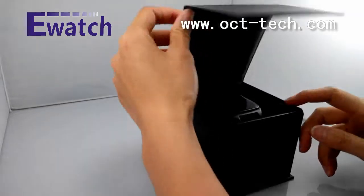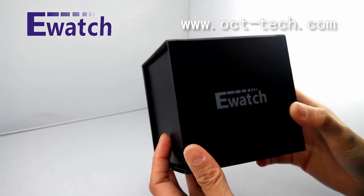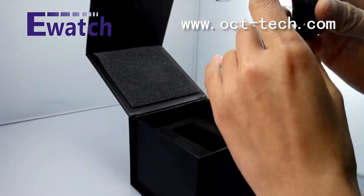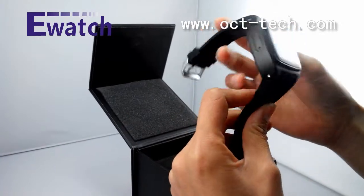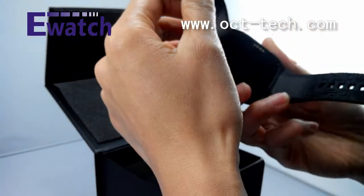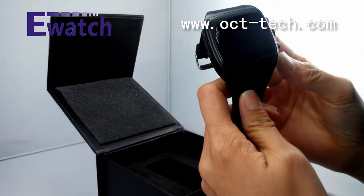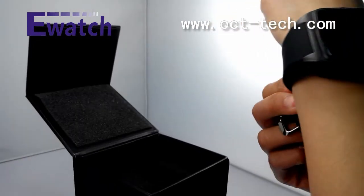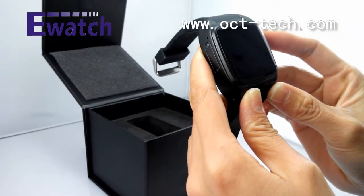Hello everybody, thanks for watching 3G Watch. Today let us introduce you to our watch, the OCT WE03 model. It is a very nice watch. Let me show you — it has a silicon strip and OGS screen, a very nice metal color. This watch comes in orange, black, and blue color for your option.